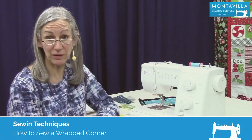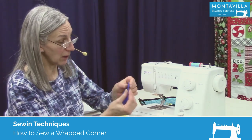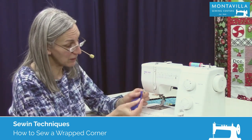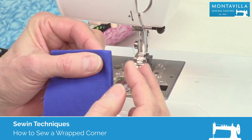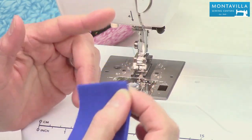Hi, I'm Karen. We're here at Montevilla Sewing Center. Today I'm going to show you how to make this nice, sharp corner. It's called a wrapped corner, and it's a really wonderful technique. So today's video is a technique video.